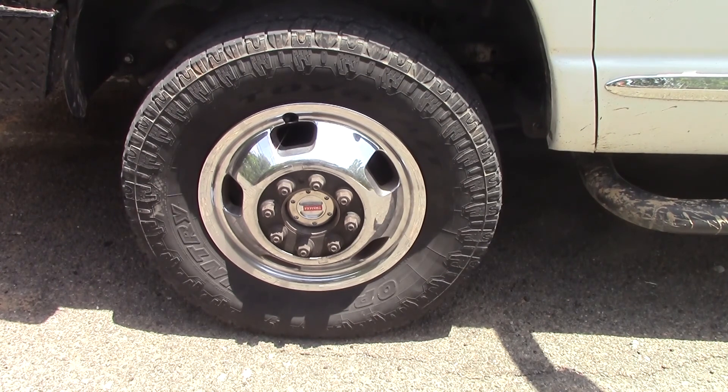You can't go wrong. Anybody that doesn't have locking hubs on a four-wheel drive is getting the short end of the stick, to say the least. All the way up until the late 80s, every single four-wheel drive made on the planet had locking hubs, because every engineer and anybody with common sense knew it was stupid to drive around with that front axle engaged all the time.